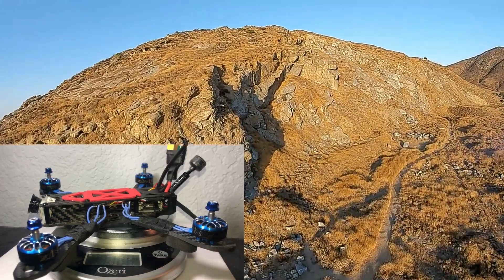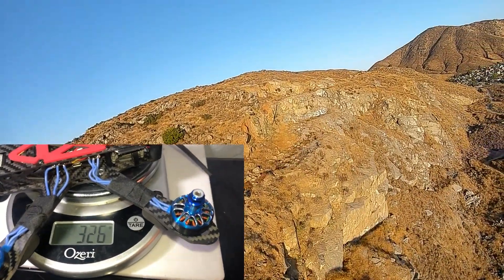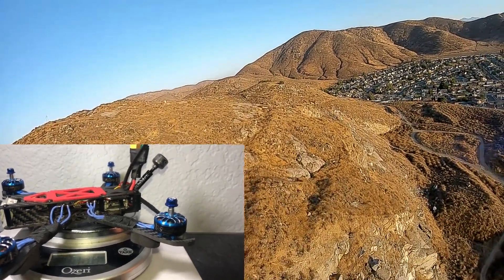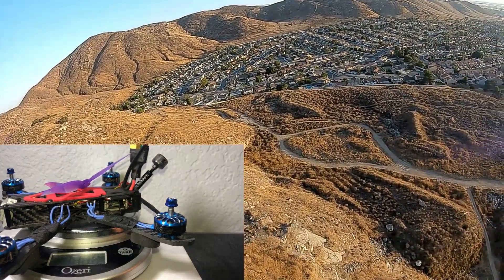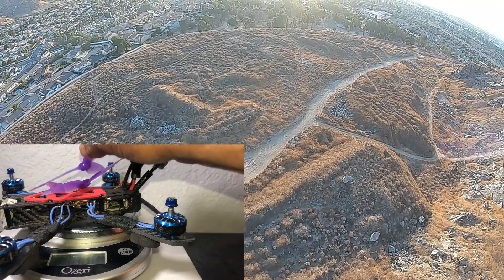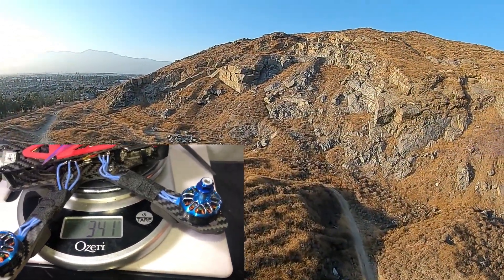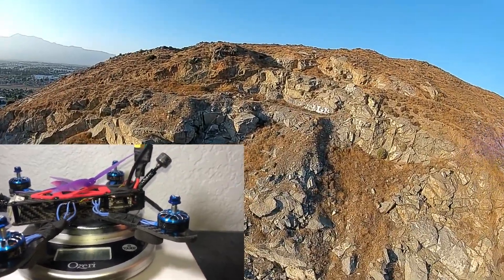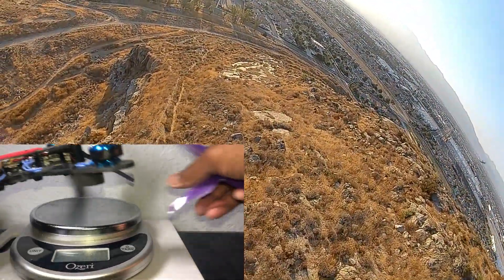I'm going to start off with the weight, because the weight is pretty impressive — to have a DJI system, a Caddx Vista system, in a five-inch quad, it's coming in at 325–326 grams without props. Depending on what props you use it'll always be different. These GemFan 5143 threes flew pretty smooth and the total with props comes out to 341 grams — not bad for a five-inch quad with an HD DJI system.